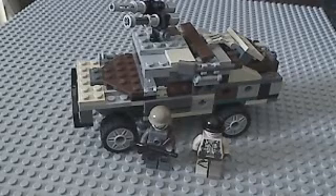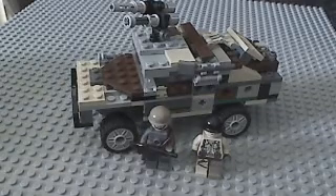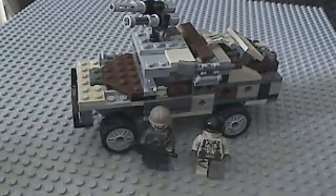I turned it into one of those helicopter things from Avatar. Anyway, back on topic.